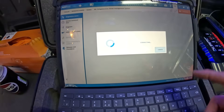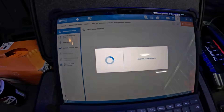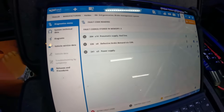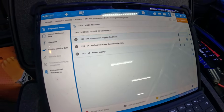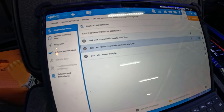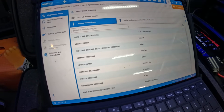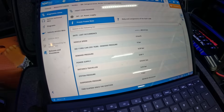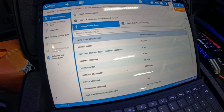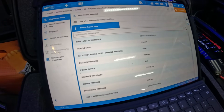That should now say 'please wait connecting', and then once it connects it'll bring us to the menu. We want to go to fault code reading. We have three stored faults: 14 occurrences for pneumatic supply red line, 4 for defective brake demand via CAN, and 3 for power supply. Hitting the info button, the defective brake fault last occurred on the 23rd of the 9th — that's an old fault. The pneumatic supply was the 30th of the 11th, so that's probably the one we're looking at.